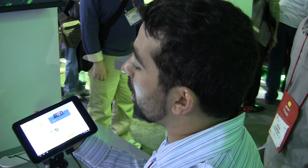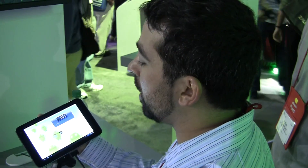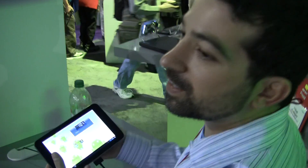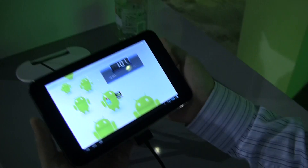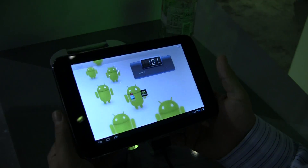Hey, it's Rob with Fandroid.com here with the ZTE 7 inch tablet announced by NVIDIA yesterday. As you'll see on many of the settings in here, this is not ready for store shelves — beta would be a nice term, I think.